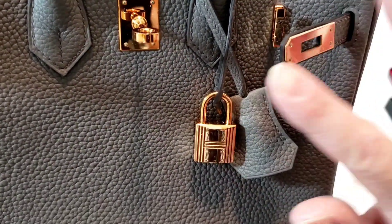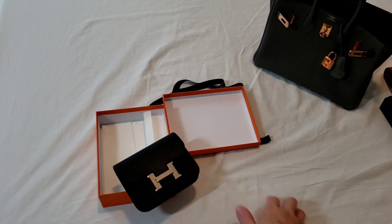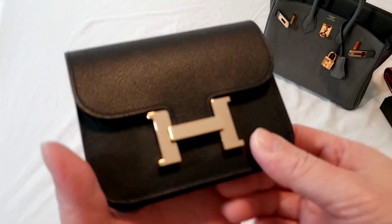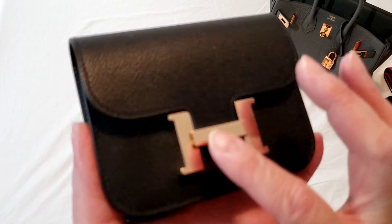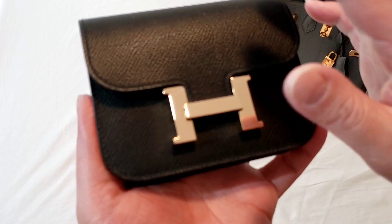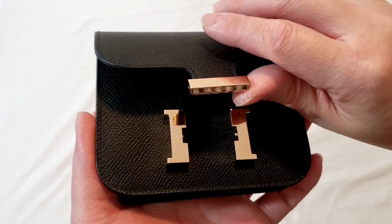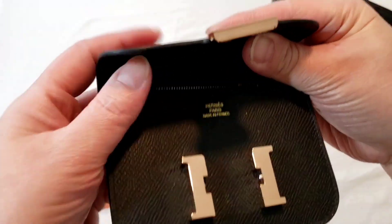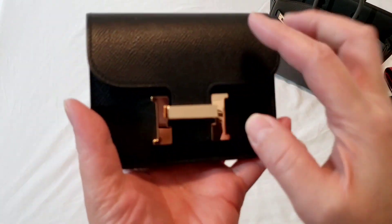So if there is an uneven plate, it will probably get oxidized much quicker. From what I heard, the Constance plate is actually even, so it's unlikely to get oxidized as fast as, let's say, a Birkin or a Kelly with Rose Gold hardware. But I don't want to take that chance, so as soon as I got it, I peeled it off.